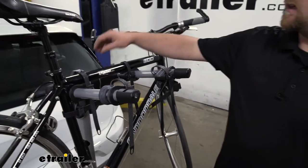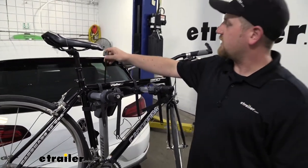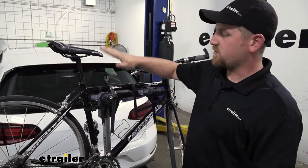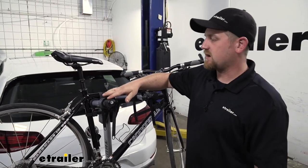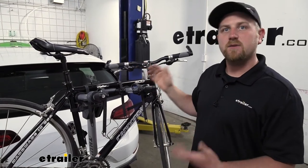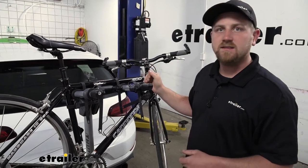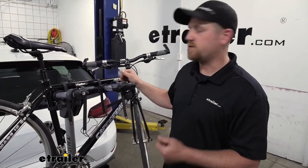Something that's pretty cool is it's going to have an integrated lock. You pull it out of the rack, it loops over your bikes, and plugs in right here. That gives you a little more peace of mind, especially if you stop at a restaurant, gas station, or return from the trails — you're not going to have to constantly peek outside to make sure no one ran off with your bikes.